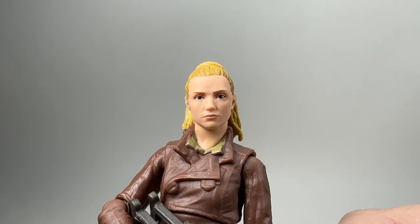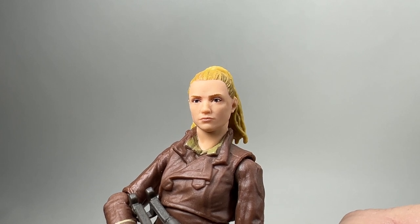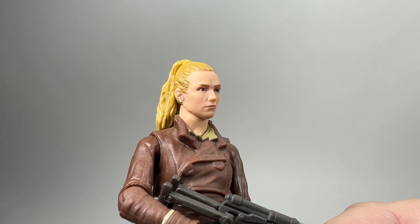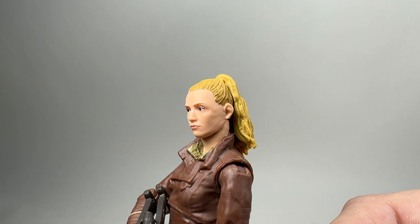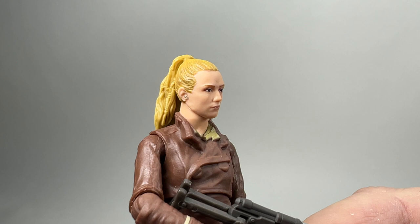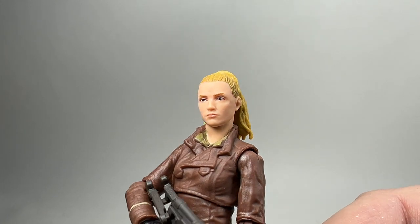Here we have the figure up nice and close. You can see the sculpting and the photo real of the head. Out of all the figures we've had recently, they've been doing a really good job getting the likeness spot on, especially for a three and three-quarter inch figure. But this one — there's just something not quite right about it. I can't put my finger on what it is, but I just can't really see the actress in there. Even turning it around, I'm struggling to see it at any angle. I'm not saying it's a bad sculpt — it's a really good sculpt — but I just don't think it really matches Velsartha from the show.